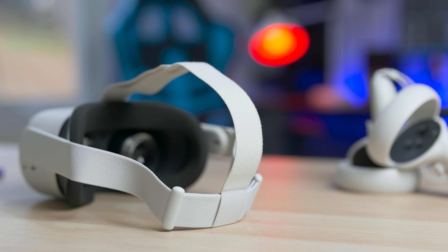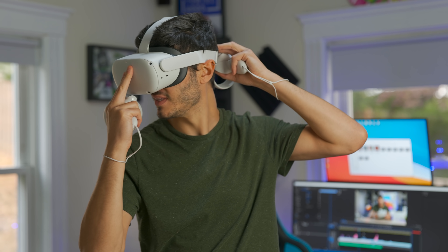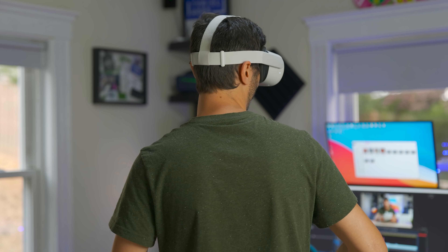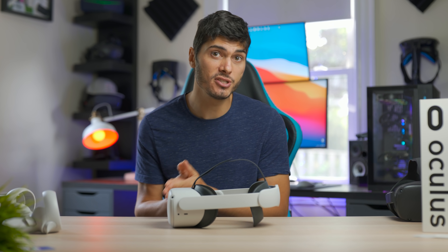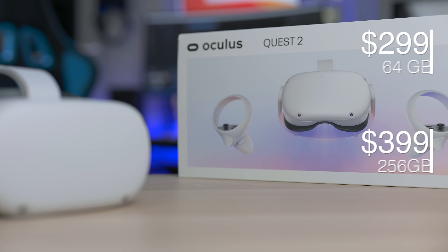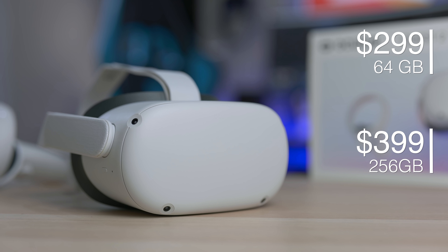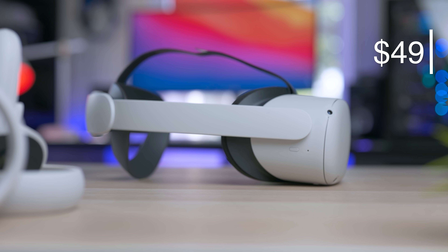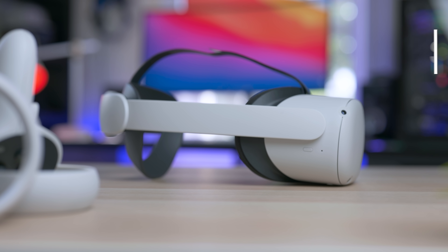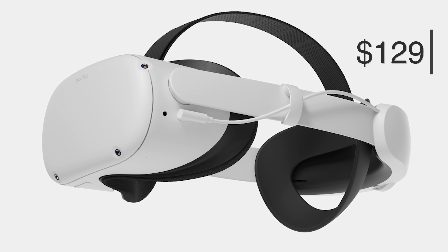It's well known and stated by pretty much every reviewer that the strap the Oculus Quest 2 comes with is not that great. Even Oculus knew that, because they came up with two different options to solve the problem they created in order to keep the headset price lower at $299. So they came up with two different straps: the Elite Strap at $49 — which is the one we have here — and the Elite Strap with the battery pack plus carrying case at $129.